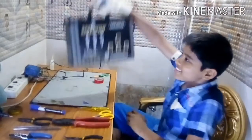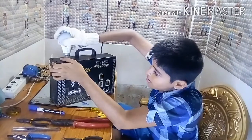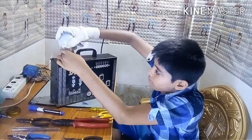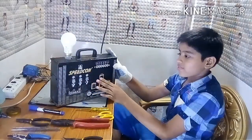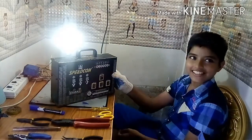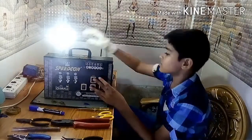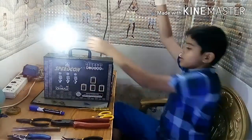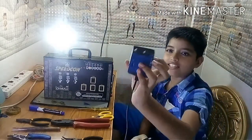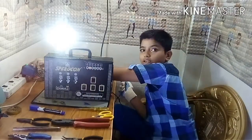I fitted it tightly. Now put the bulb — see, friends, it is working. I will put the charging now. This is the 12 volts 1 amp charger. See friends, here the bulb is glowing.